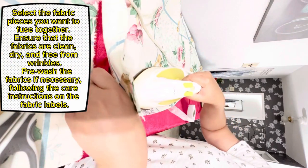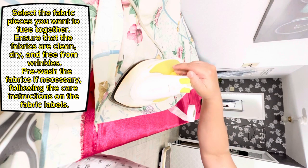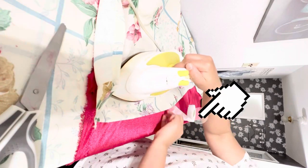Select the fabric pieces you want to fuse together. Ensure that the fabrics are clean, dry, and free from wrinkles. Pre-wash the fabrics if necessary, following the care instructions on the fabric labels.